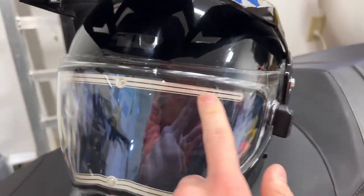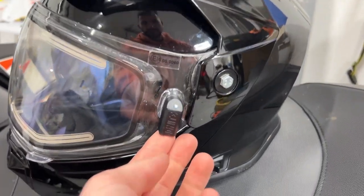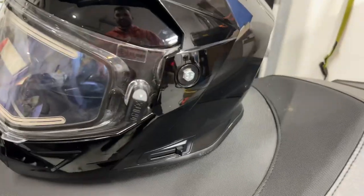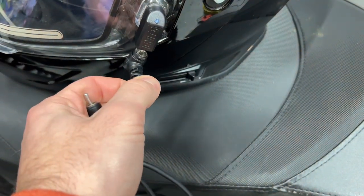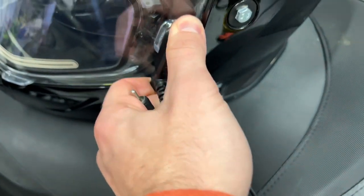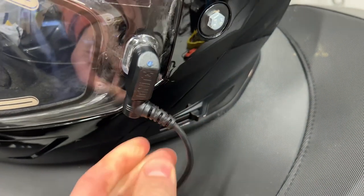This one has an electric shield, and it connects to your snowmobile through this connector here. What it comes with in the box is the wire for that, which locks in really nicely into the snowmobile helmet — you can twist it and it stays locked in just like that.